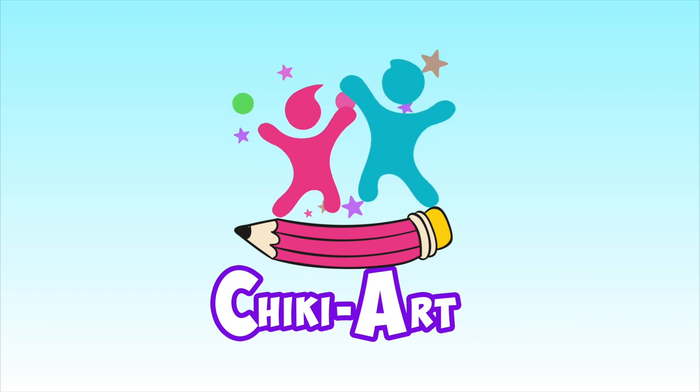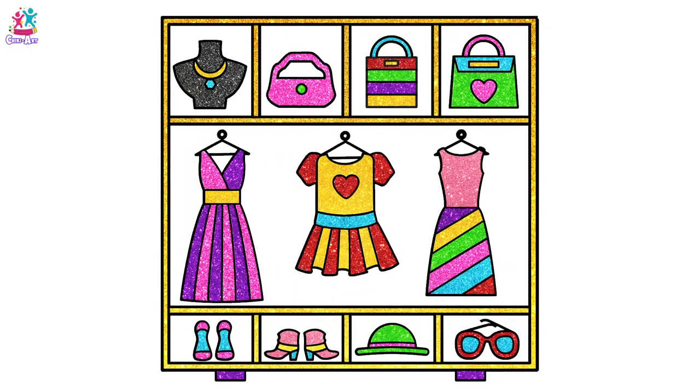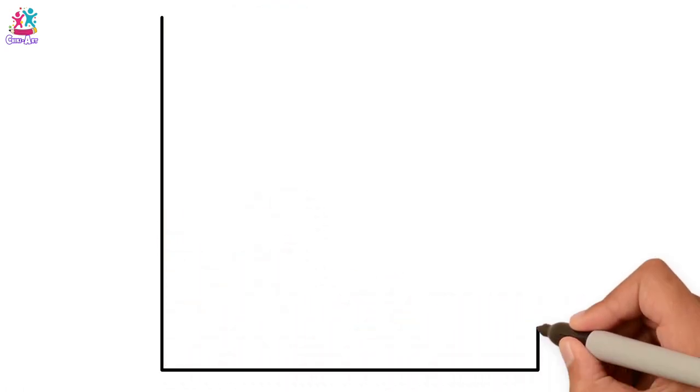Cheeky Art! Hi friends! Today we're going to make a fashion closet! That's right!